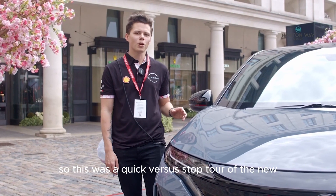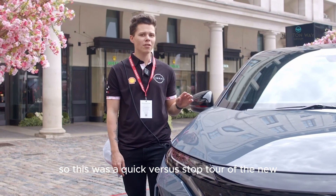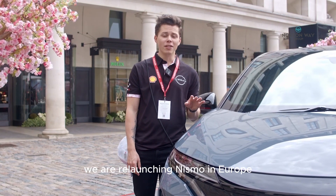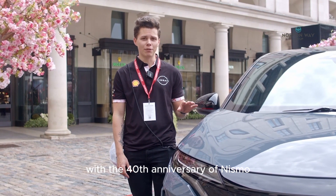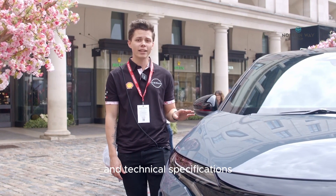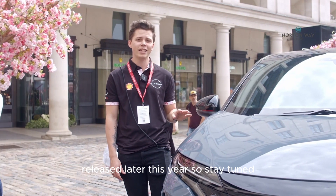That was a quick walkthrough of the new Nissan Ariya Nismo. We are relaunching Nismo in Europe with the 40th anniversary of Nismo. There will be more details about pricing and technical specifications released later this year, so stay tuned.